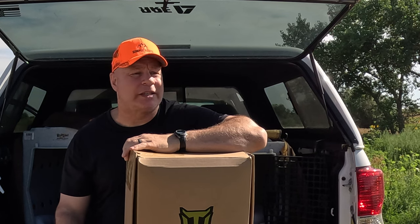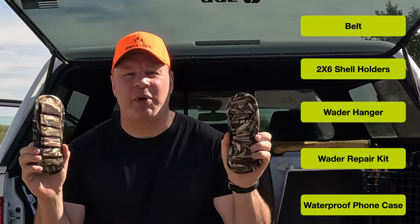Right now let's take a look at what's in the box. You've got a belt — the idea behind the belt is that if you do start to take on water, it'll stop it at the circumference of the belt so you won't fill up completely. You can put two six-shot shell holders on the belt. They also have shell holders across the chest of the waders themselves, which is what I actually prefer. You also have wader hangers — these pull out and you can hang your waders with them.